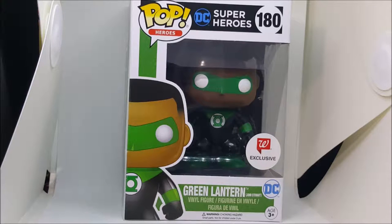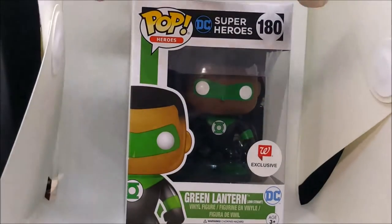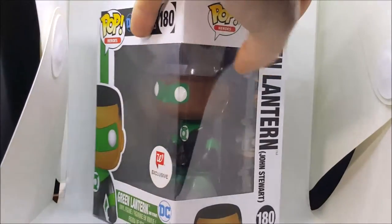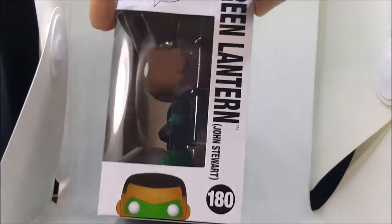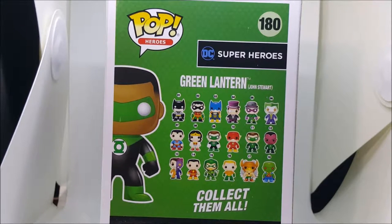Welcome back. Today I'm gonna be reviewing the Funko Pop Heroes DC Superheroes number 180, Walgreens exclusive Green Lantern Jon Stewart pop vinyl. As you can see here, you've got Jon Stewart on the front, on the side, and the back. Since there are so many in this line, they can only fit so many on the back.